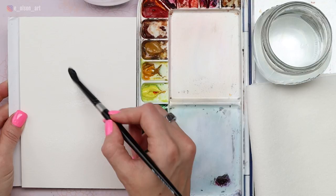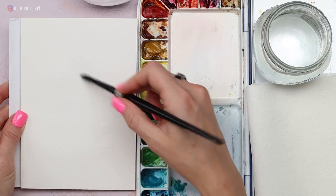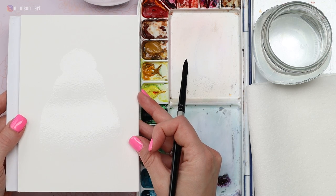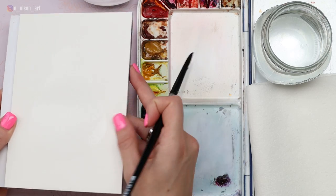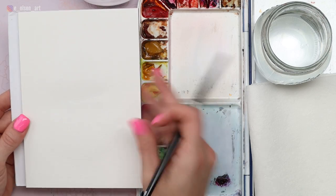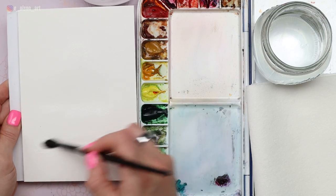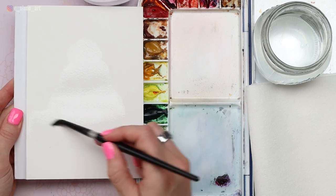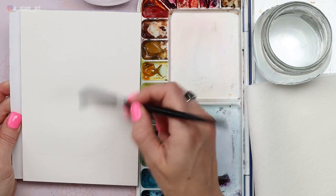Don't paint the ears with water because we want to paint those on dry paper to ensure we get hard edges for those details. It's kind of like a Kong ball — a big bottom, a medium-sized center, and a tiny little tip at the top. Snowman shape. So we've got our wet snowman shape. I'm going to add a little more water and paint a little to the left to show where the tail is going to go. That's also going to be super soft and fuzzy.